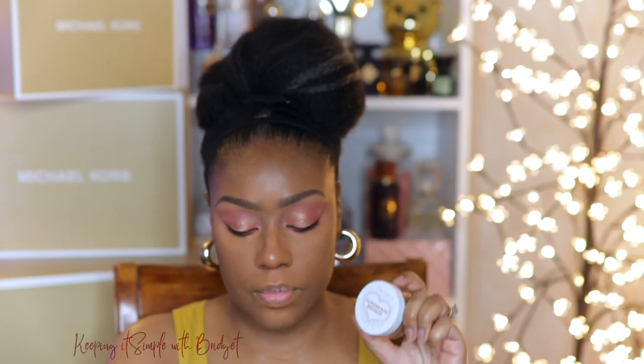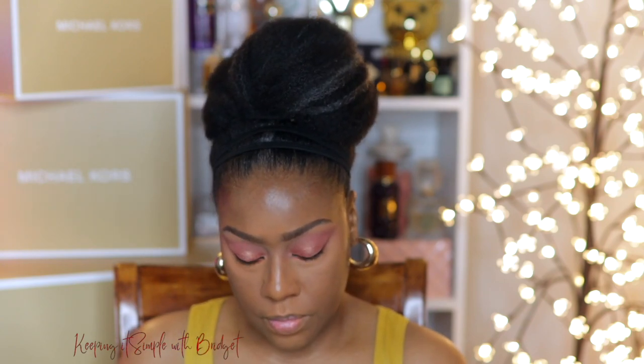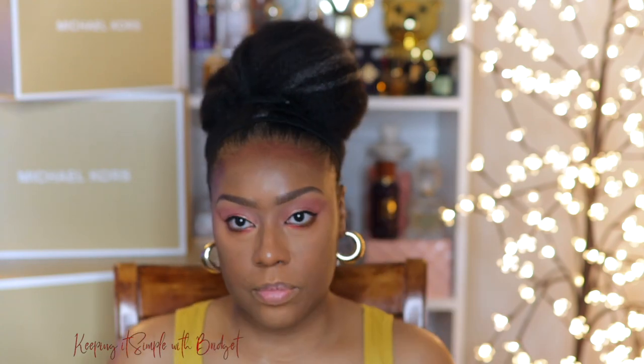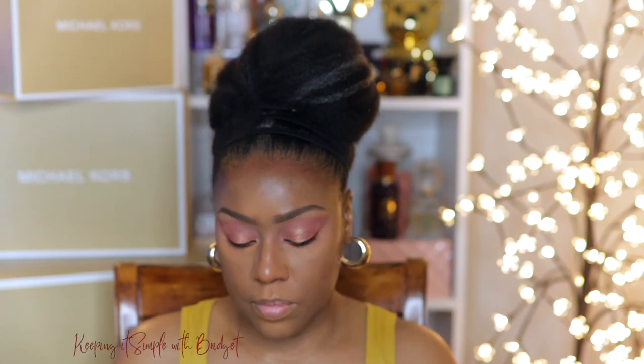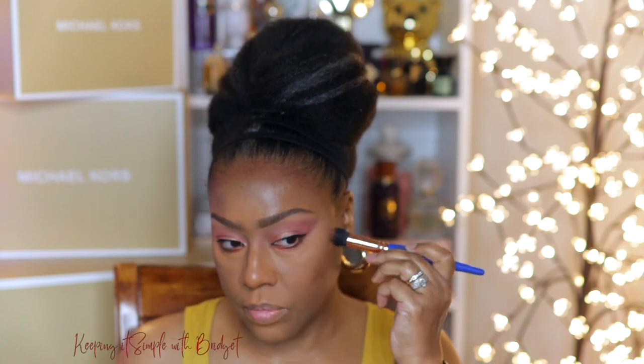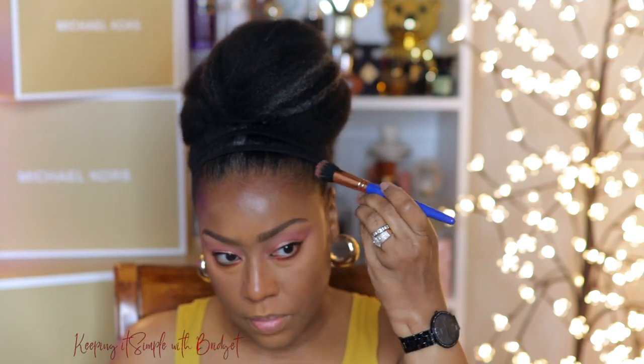Now I'm going to add a little cream bronzer. This is actually new to my collection — this is by Pacifica. I like it because it's really creamy, it blends well, and I feel as though it plays well with a lot of the other products that I use. So I'm not going to use a bronzer powder for this. I'm just going to go ahead and use my Clinique powder foundation at the end.